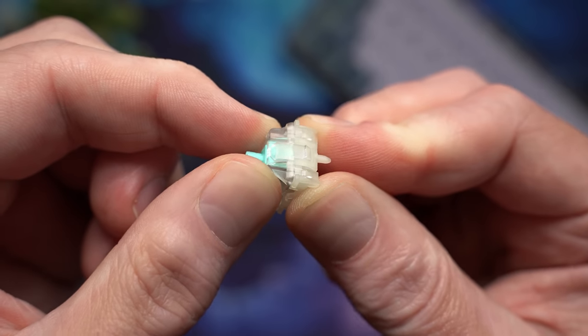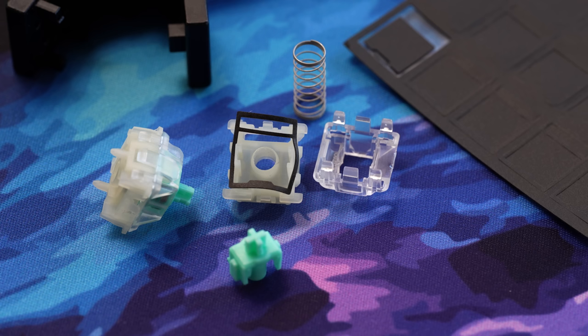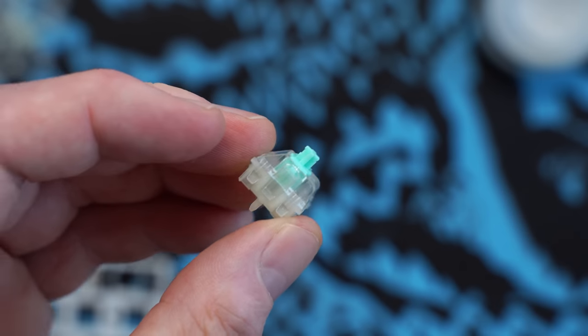Even though there is a little play on these switches and they'd probably be a good candidate for filming, you can't do it. The rails are slightly too wide and it deforms the film — you'd just make a mess. So just endlessly repeat the lubing process until you're done.